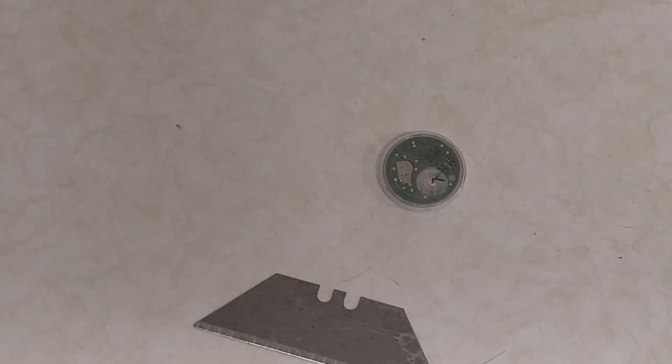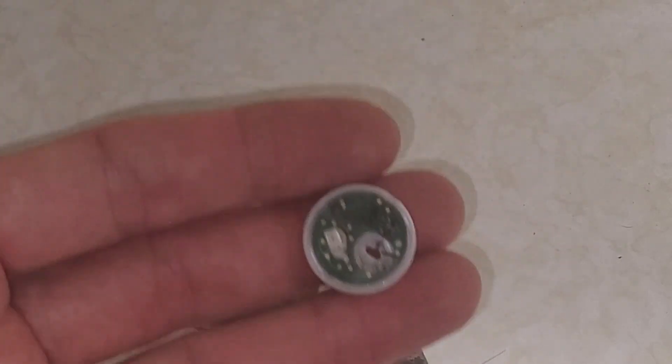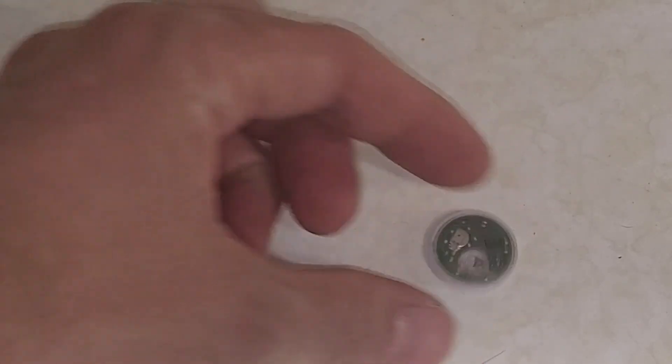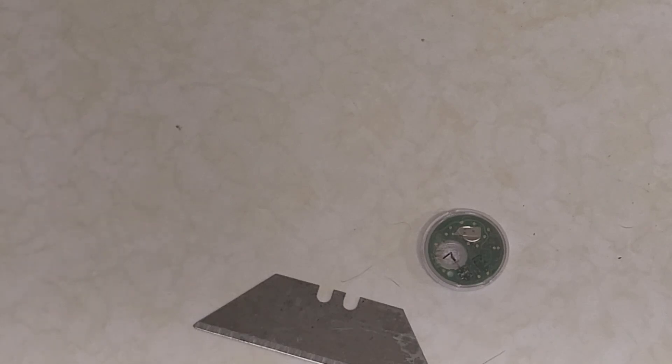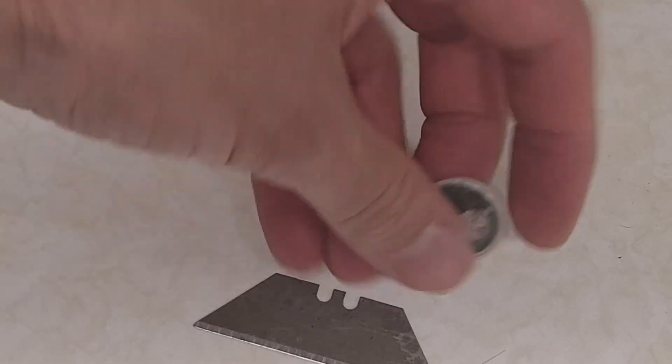I thought this would be interesting. I got this from a friend — it's a Freestyle Libre 3, which is a blood glucose sugar monitor that she uses on her dog. Apparently it's only good for 14 days according to the internet, but I was kind of curious to see what's inside. Never seen one before.